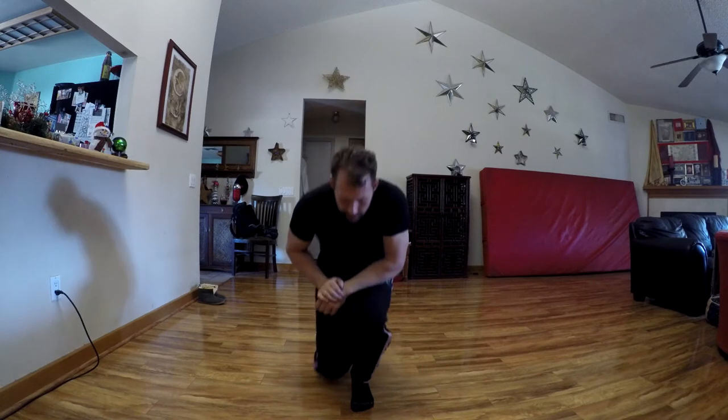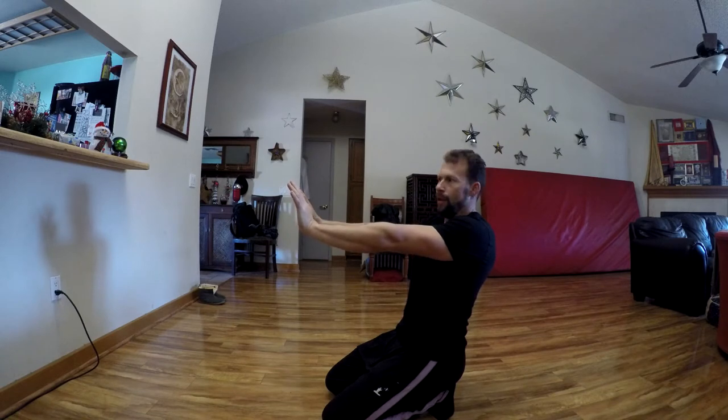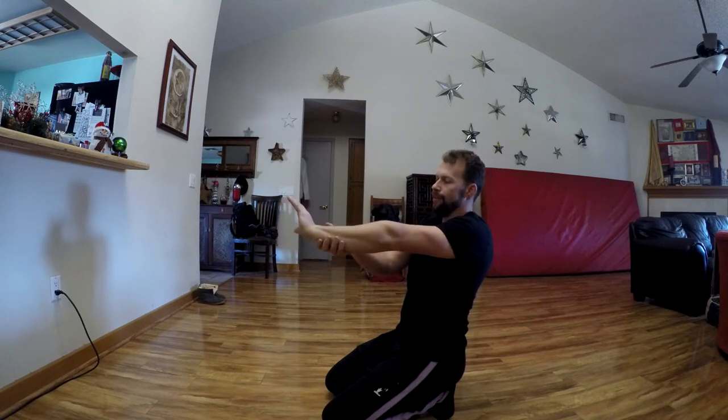First, we're going to stretch your wrists. I'm going to do this sitting so I can explain it better, but you can do this from a standing position. Both hands flexed at the wrist as high as possible. From here, imagine there's a pencil on each finger. I'm going to demonstrate with one hand and grab the forearm to keep it from moving and twisting.